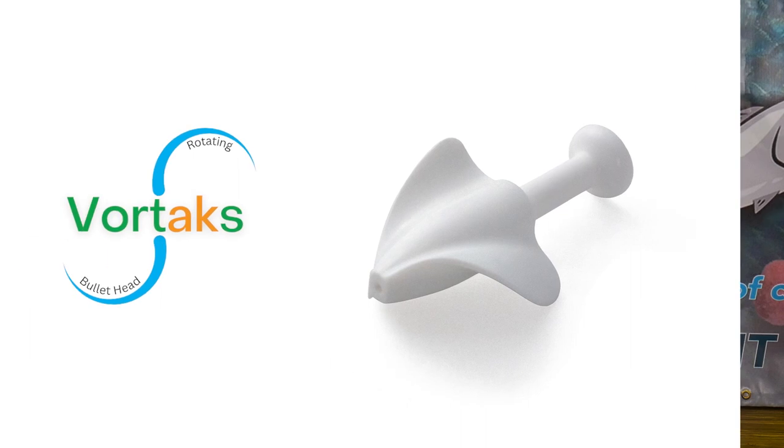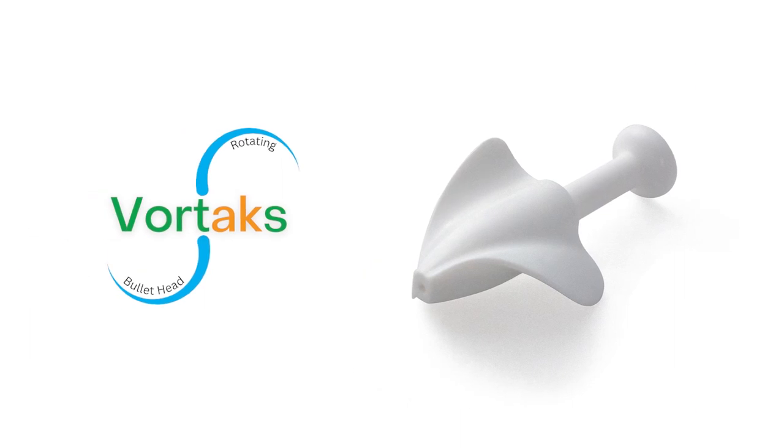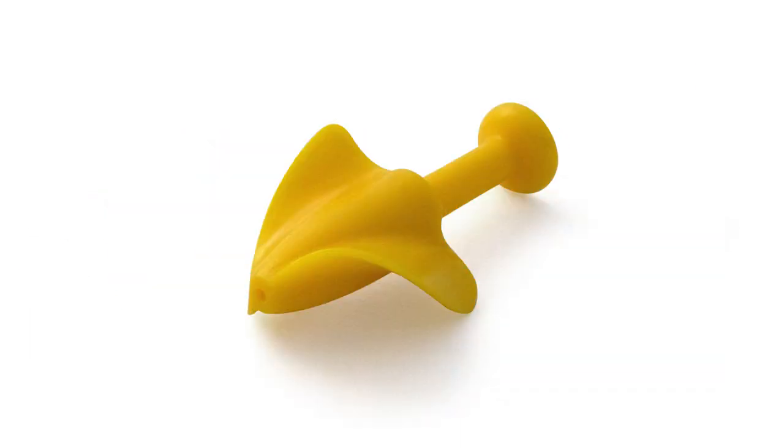Today we'll be talking about how to dress for success — that is, dressing for success the new Vortex rotating bullet head to ensure salmon catching success.